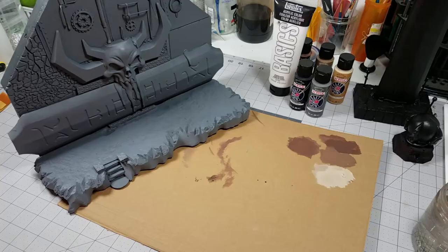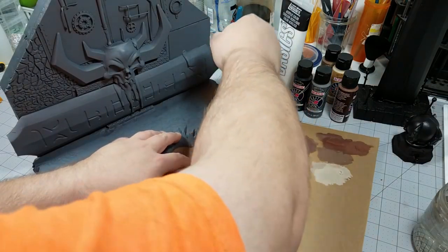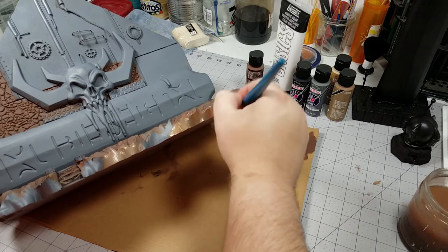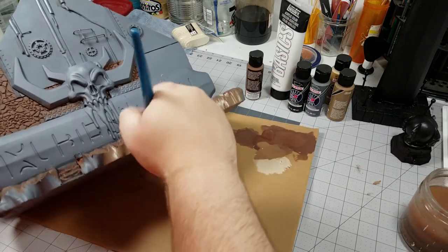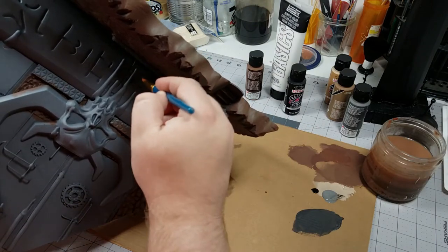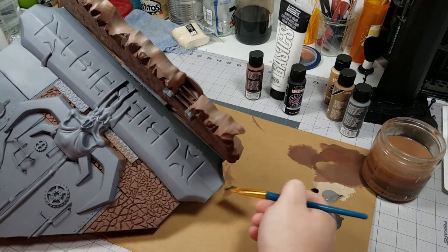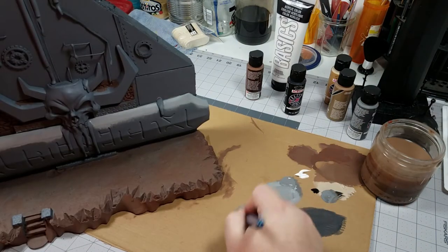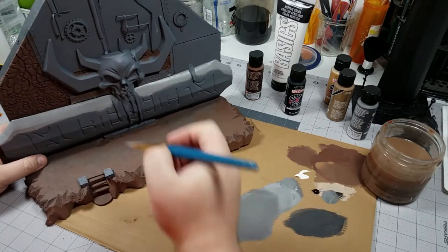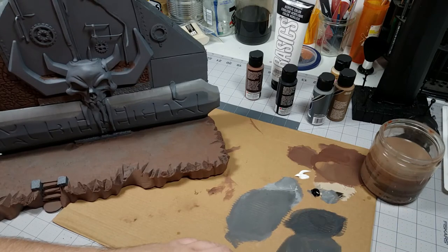One priming session later and I have the obelisk and pummel primed black and the walls primed gray. For the stone I'm just going to be using a variety of different brown colors from a dark raw umber-type color all the way up to a tan color. For the wall with the script on it I'm going to use a kind of pseudo wet blending technique — more akin to overbrushing and dirty mixing. I'm taking a darker gray and putting it into the bottom of the wall area where the shadow would line up and then a lighter gray on top where the light would be hitting it, then taking those two colors and moving them in towards the middle and blending them together.